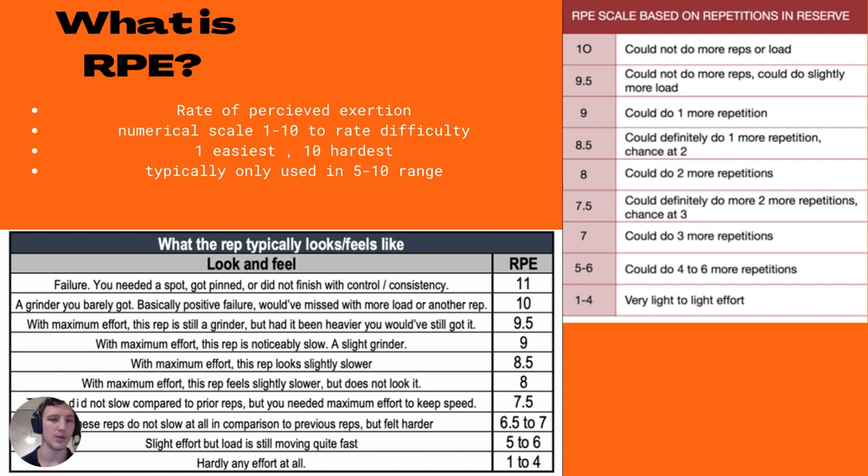Below are two graphics illustrating the differences between the feel-based and reps-in-reserve-based approaches. Looking at the blue table from the guys at 3DMJ: RPE 1 to 4 is hardly any effort at all. RPE 5 to 6 is where the scale generally starts — slight effort, but the load is still moving quite fast. Moving up to the 6, 6.5, 7 range, reps don't slow down when completing them but they definitely feel harder. In the 7 to 7.5 range, the rep did not slow compared to prior reps, but you needed to push really, really hard — giving maximal effort just to keep the bar speed there.